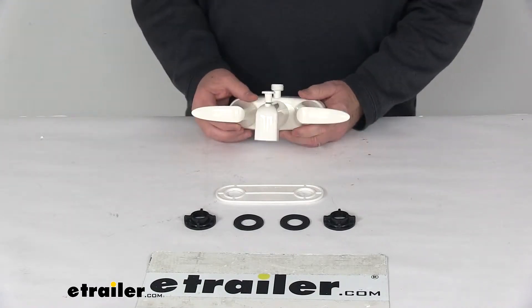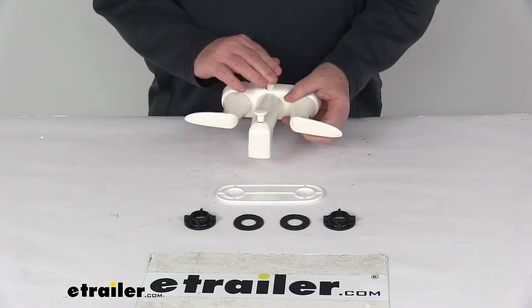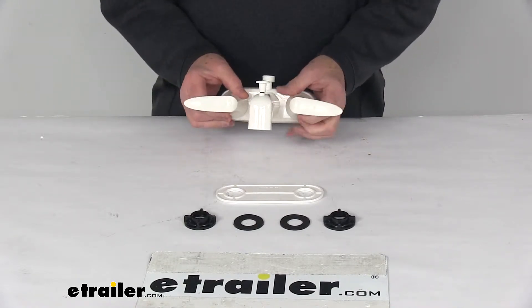Today we're going to take a look at the Phoenix Faucets Catalina RV Tub and Shower Diverter Faucet with the D-Spud, dual lever handles, and a nice white finish.